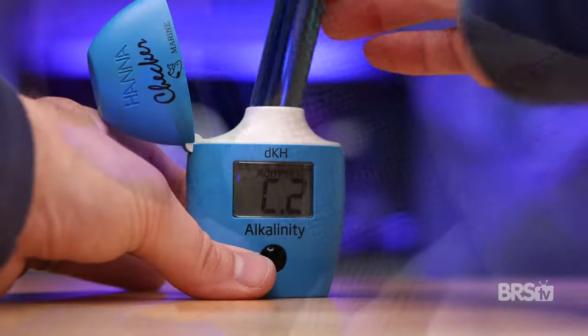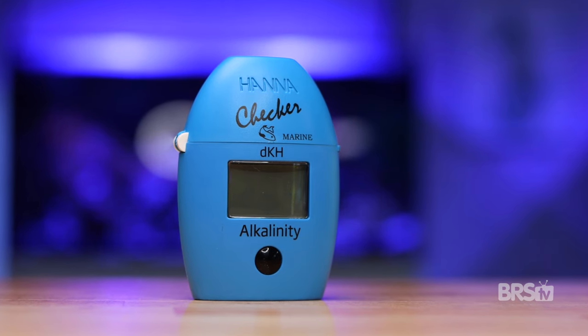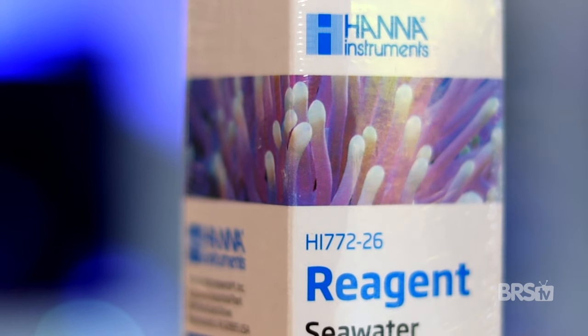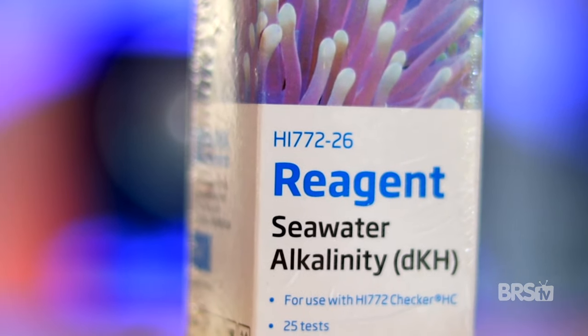Wipe any fingerprints off the cuvette and then slide it back into the checker. Press the button and wait for the results. Be sure to rinse and dry the cuvette, the cap, and the plastic tip after each use before storing. I always like to have an extra bottle of reagent on hand, as well as a couple of cuvettes for when I inevitably drop one.